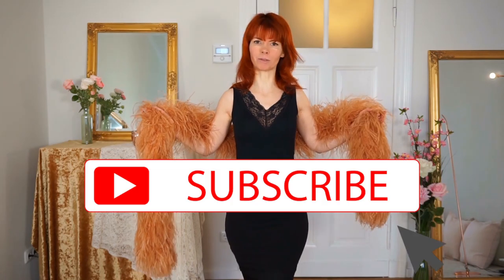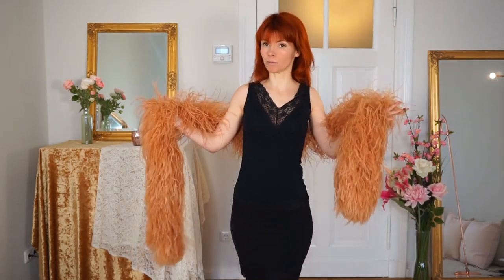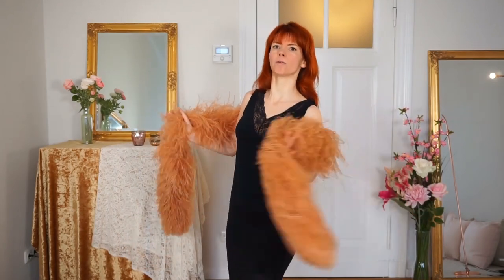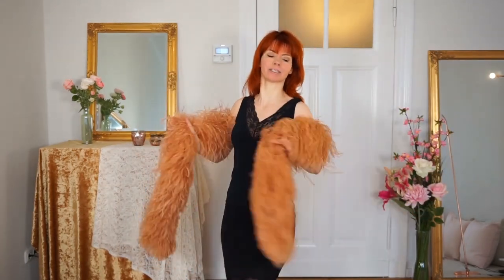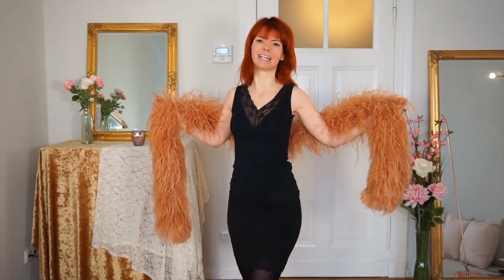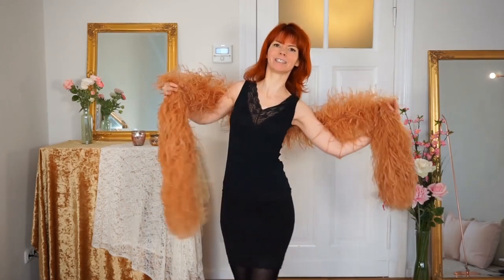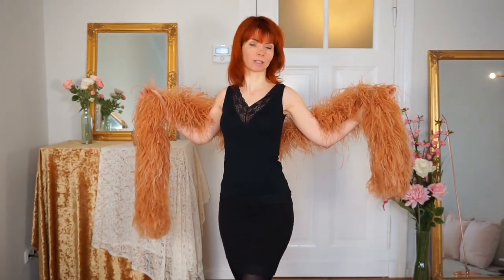If you are interested in this then subscribe to my channel. The feather boa is one of the most beautiful and really luxurious accessories you can use in your burlesque routine. It always looks so great when you dance with this, and what you can do with your feather boa when using it in your burlesque routine I will show you now.